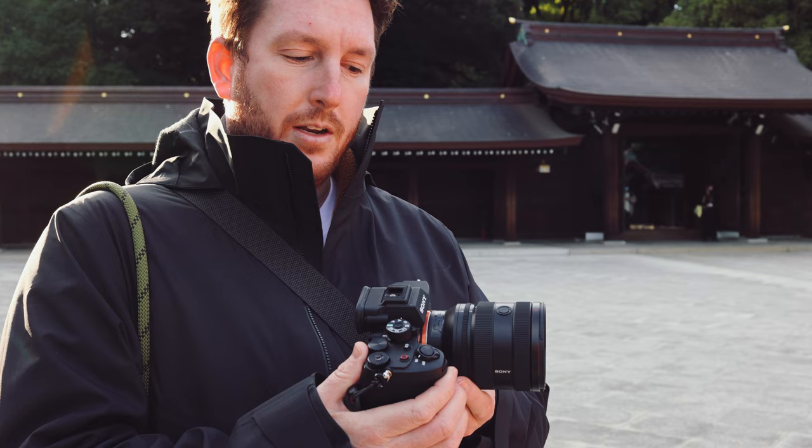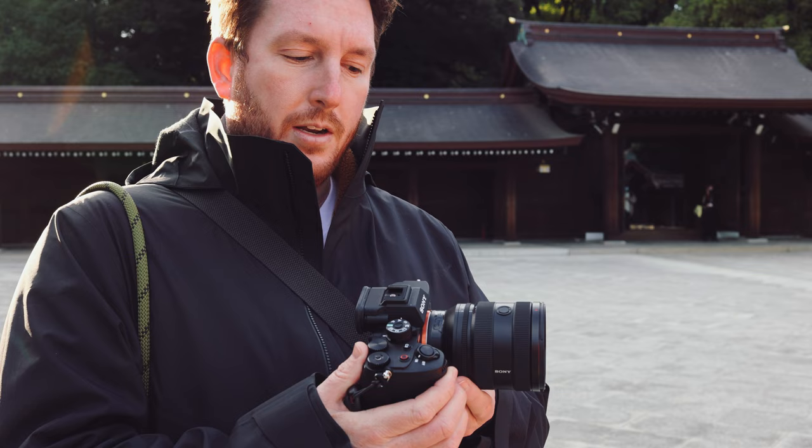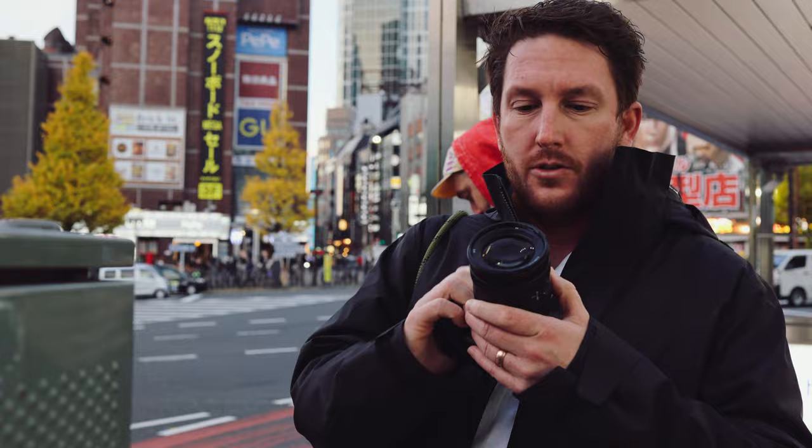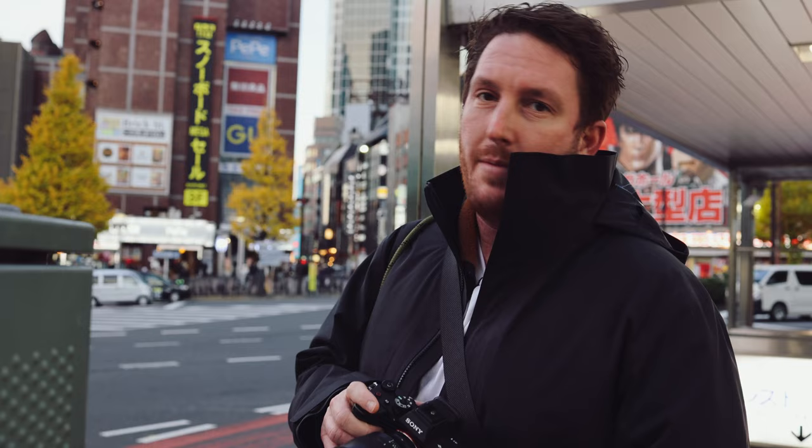If you want to smoothly change between apertures, you can do that. The lens does extend as you get closer to 70 millimeter, then goes back in when you're at 20. Even when pointing a light directly into the lens, it handles flare very well — there's no ghosting, as you can see in this clip, which is just me walking with active stabilization on.